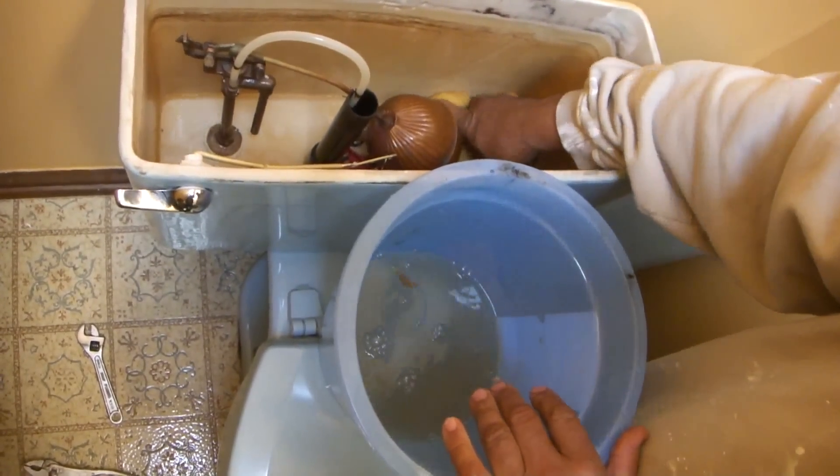This new stuff doesn't corrode — it's way better than the old setup. You see here there's a package of parts. I know there are instructions, but I really don't use them — I've done this a few hundred times. I'm going to put this gasket right here. Before I do anything more, I'm going to open up the bowl. They're using shrink wrap, which is a little bit harder to open. Those three or four hundred dollar toilets come wrapped in fancy boxes.